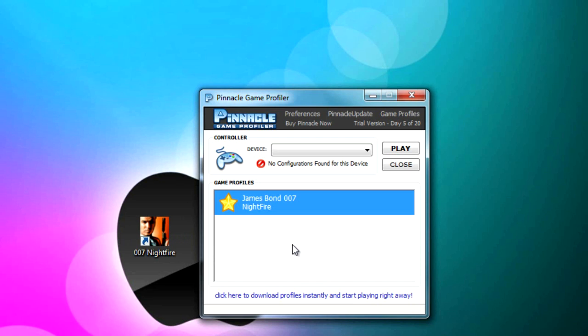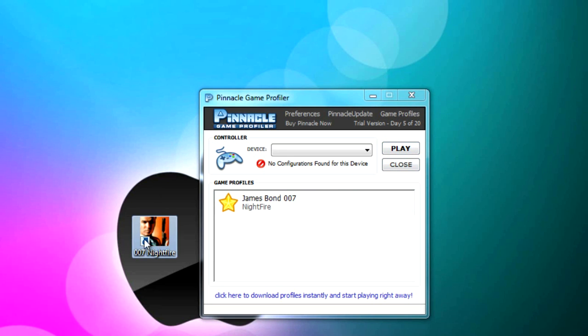All you have to do is hit Play before you actually load up the game. Make sure you click on the game profile you just downloaded and hit Play — that's when you actually start playing the PC game. My device isn't currently plugged in right now, which is why it says 'No configurations found for this device.' But that is pretty much it. If you have any questions, contact me — I'm always on YouTube. Rate, comment, subscribe on Tutorials Project V9, and I'll catch you guys later.